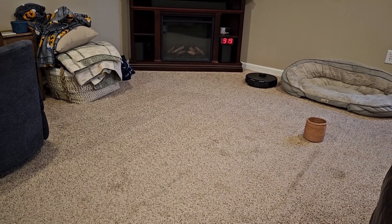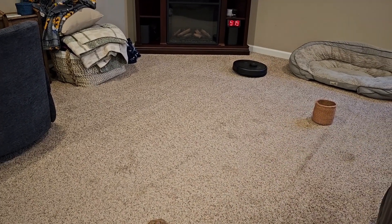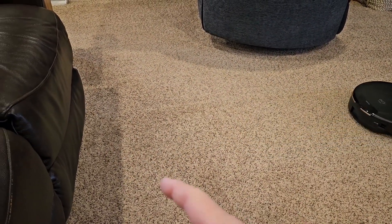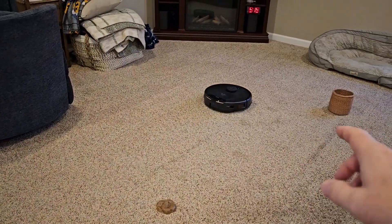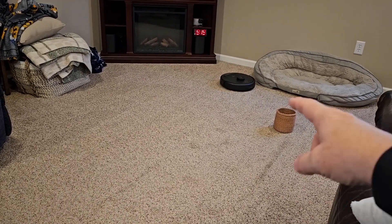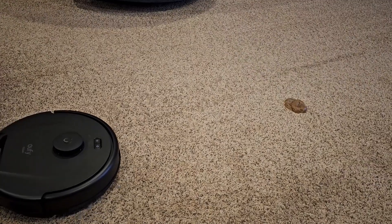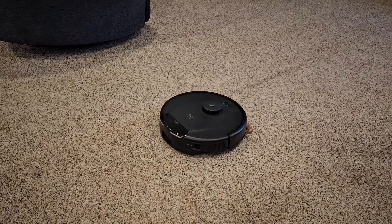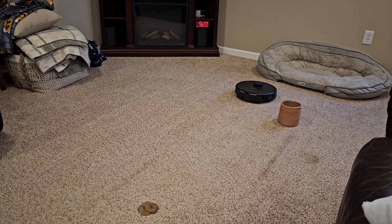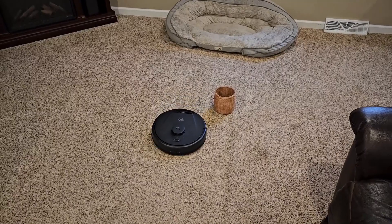I do like that it knows where it's at — it makes those lines in your carpet going back and forth without missing a spot. When it goes around the perimeter of the room it doesn't bounce up to your walls each time; it stops short because it already covered that area during the perimeter pass. I like that feature. Here's the small obstacle again — it's going to run it over. You do have to get a more expensive vacuum for that, but now it should see the taller object — it went right beside it and should get it next pass.